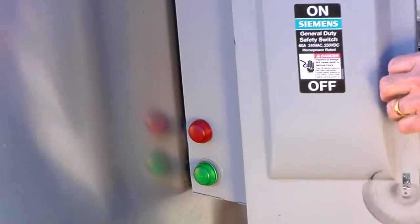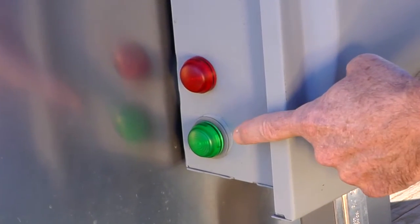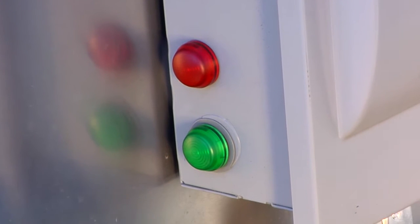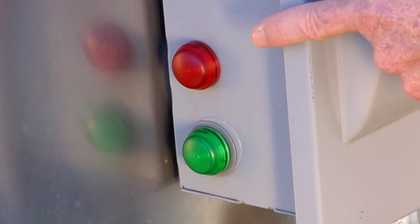On the outside of the electrical junction box, there are two indicator lights. When the pump is running normally, the green light will indicate everything is a go. When there are alarm conditions, such as low pressure or power fault, the red light will indicate that service is required.